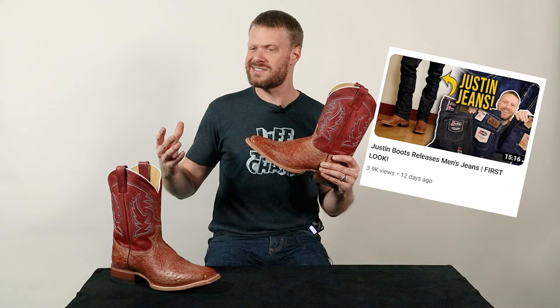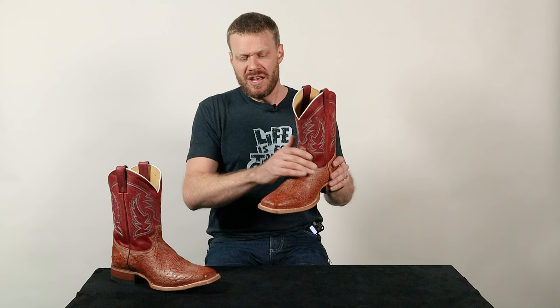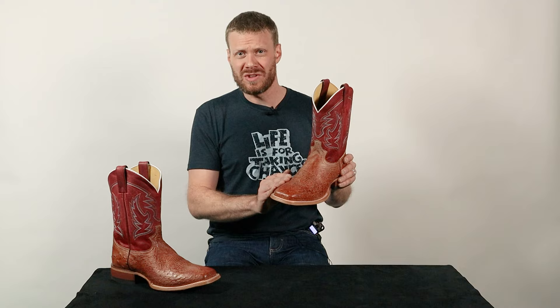I recently got a hold of this Justin McLean boot because Justin wanted me to cover their brand new jeans that they released, and they said why don't you try them out with a pair of boots too. And since some of you out there have requested me do a video on the Justin McLean boot, I said why don't you send me the McLean so I could check them out and maybe do a quick impression as well. You guys asked, and I was able to get my hands on the Justin McLean, which is an awesome Smooth Ostrich boot. So we're going to break down the details right now, starting with the rundown.